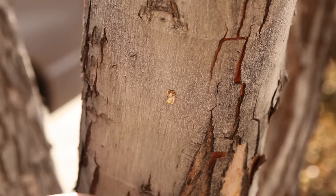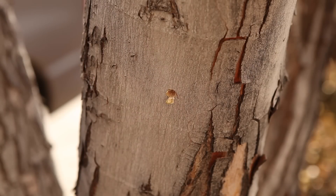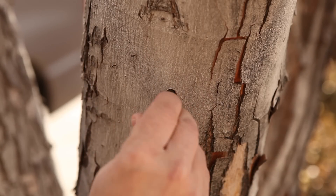So that's our tap hole right there — and that's basically it. Now all we have to do is drill our holes, get our tap, and take the smooth end right here and put it in the hole.